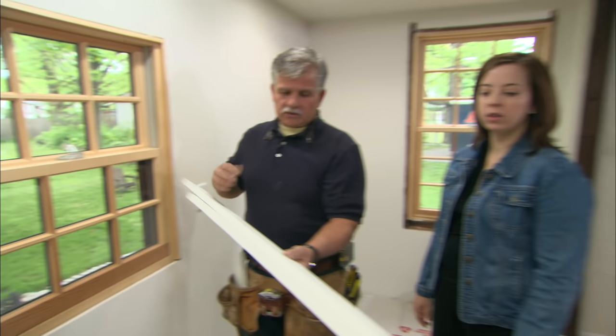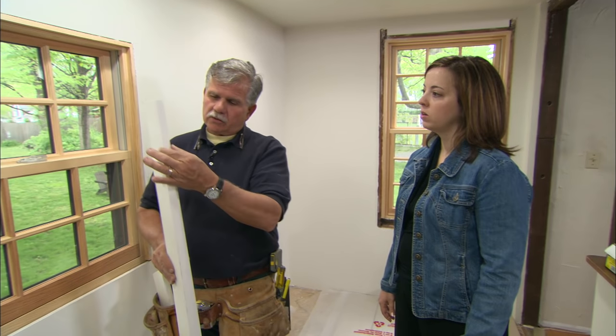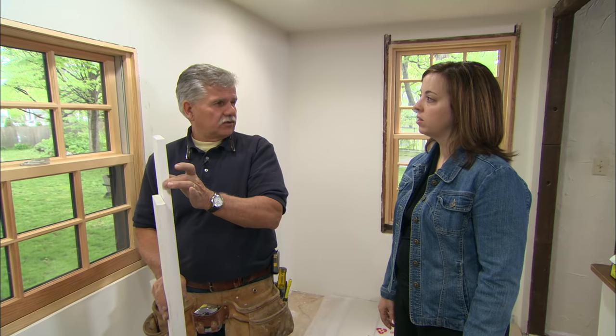All right, this is the material we're going to use to trim your window. This is actually primed pine, and it's one by four, which means it's three quarters of an inch thick and three and a half inches wide.